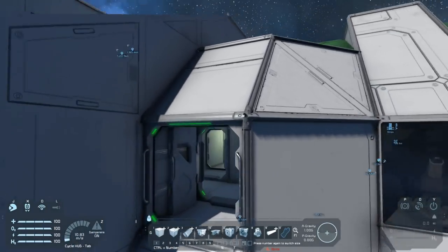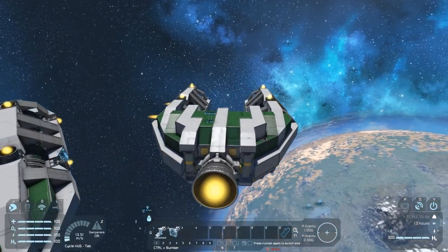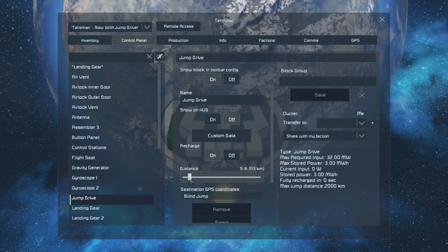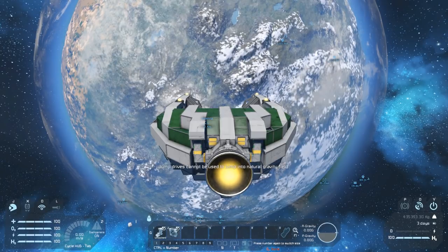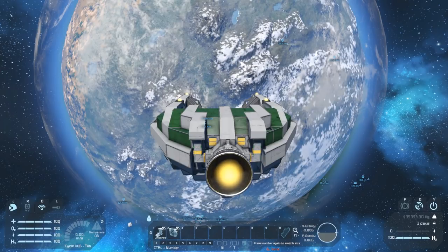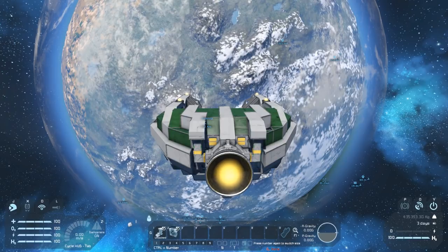This time I'm going to try and jump into the planet to demonstrate it's not possible. We'll point straight at the planet, set our jump drive distance to 123 kilometers, and jump. Jump drives cannot be used to jump into a natural gravity field. The planet is about 120 kilometers in diameter. What if we push up to 500 kilometers — should be clear of the planet on the other side. Will it let us jump? No.